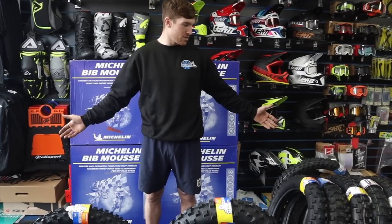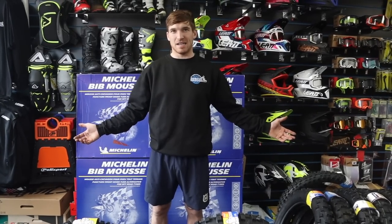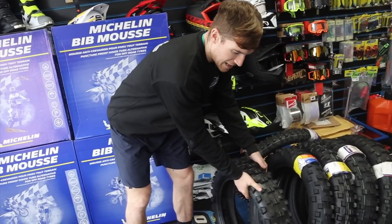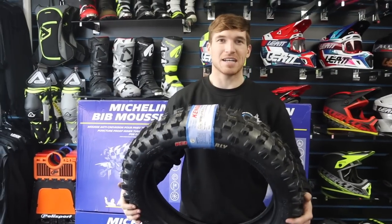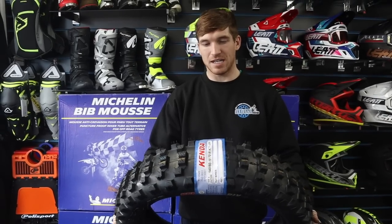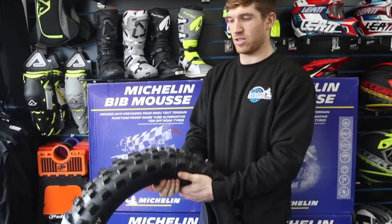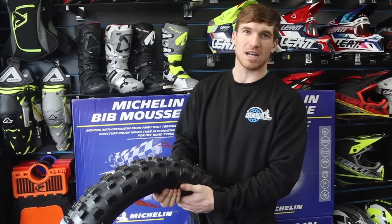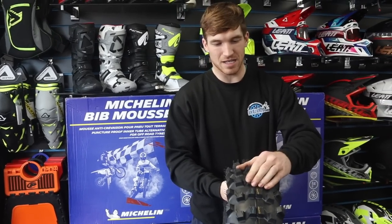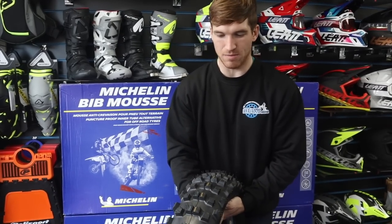Starting off, we'll go with the Kenda Gnarly tire. This tire comes in a 140/80-18. The reason it comes in that size is for more ground surface area, so you've got more traction on the ground at all times — getting you that ultimate traction. This is an extreme tire, super soft, proper gummy.